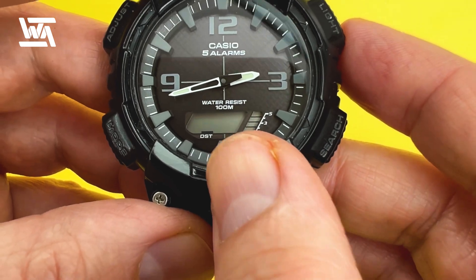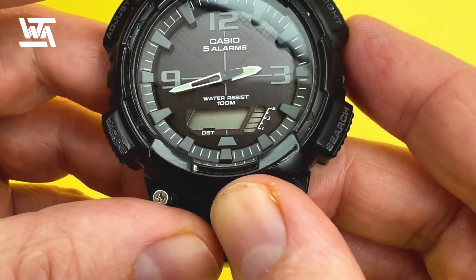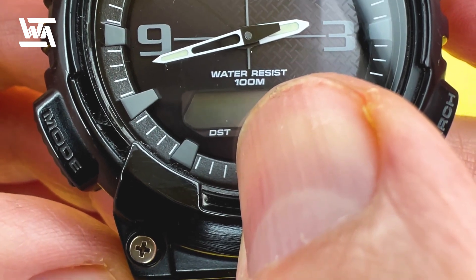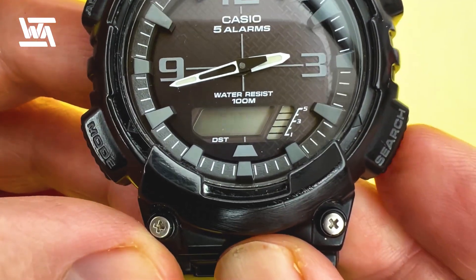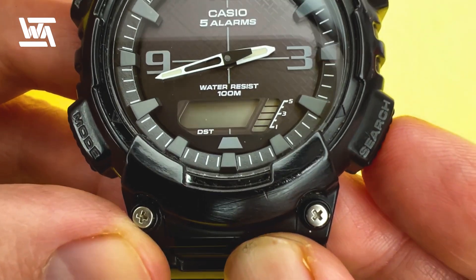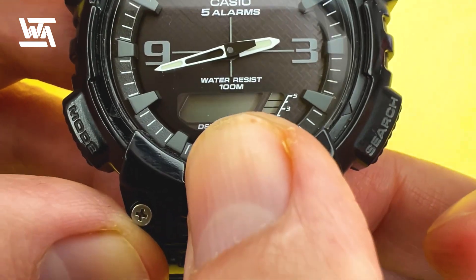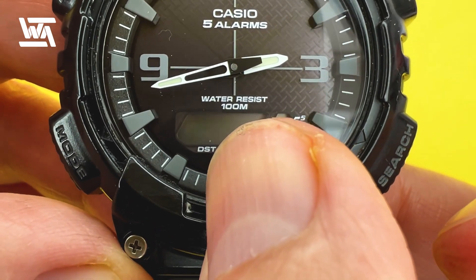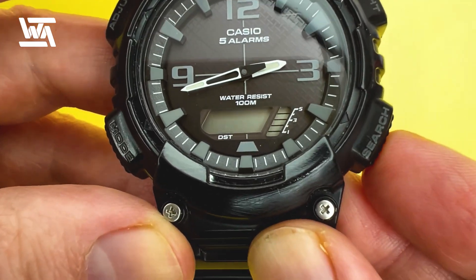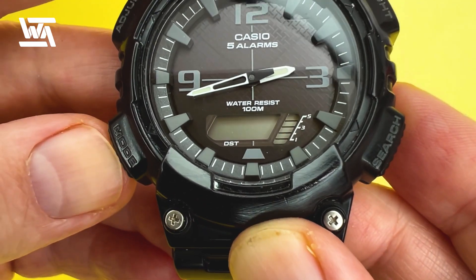The next setting is daylight saving time. We're observing daylight saving time here in the UK and it's currently on. You can press the bottom right-hand button to turn it off, or press it again to turn it back on. You'll see DST highlighted with a bar just above the letters when it's active.